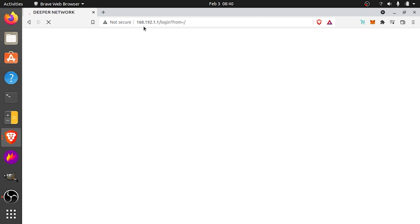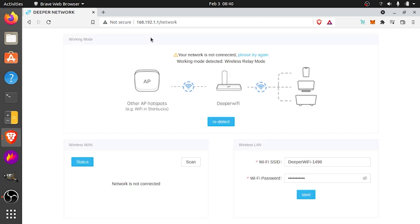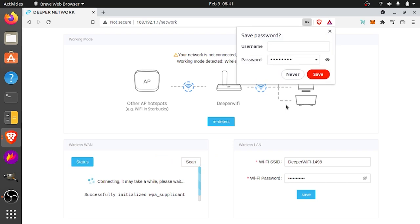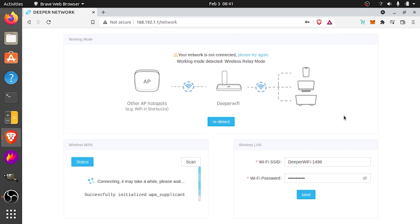It says your network is not connected, and it's detecting that we're in wireless relay mode because it's connected to the PC. So the first thing we're going to have to do is connect to Wi-Fi. You can change the Wi-Fi password down in the lower right. To connect to Wi-Fi, go to wireless WAN and scan, then select the wireless network you would normally connect to. If you're in a coffee shop and have guest Wi-Fi, go to this configuration page, find that public Wi-Fi, connect to it, and you're going to be able to browse safely through your DPN.